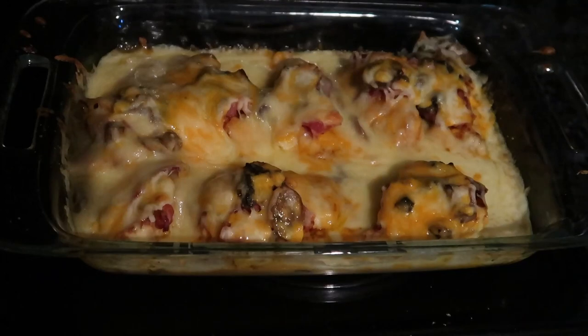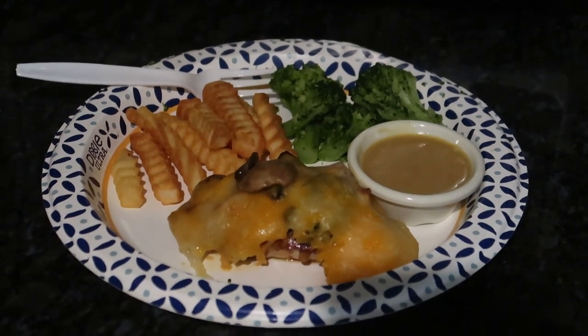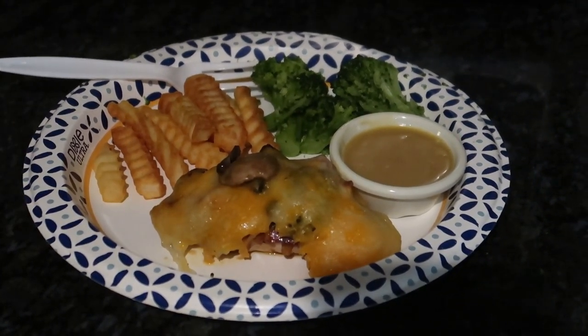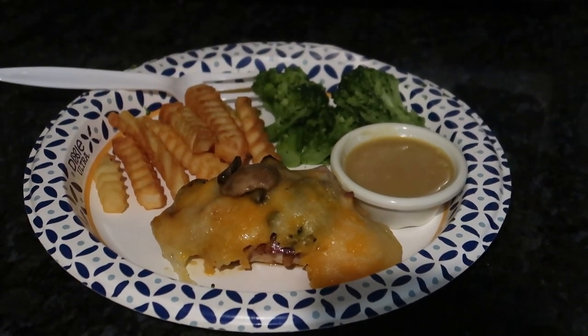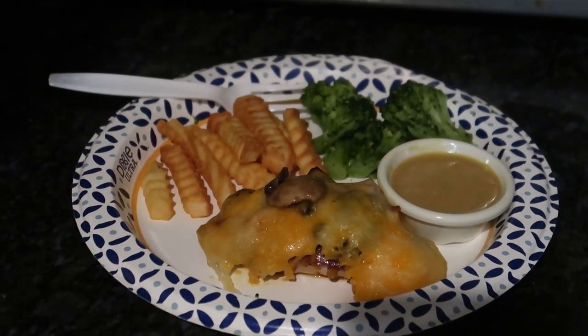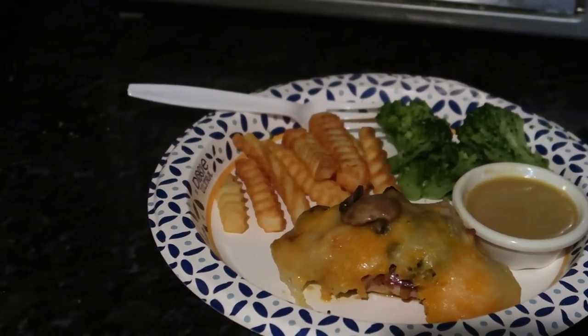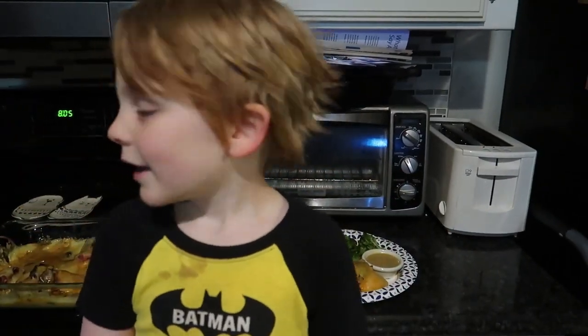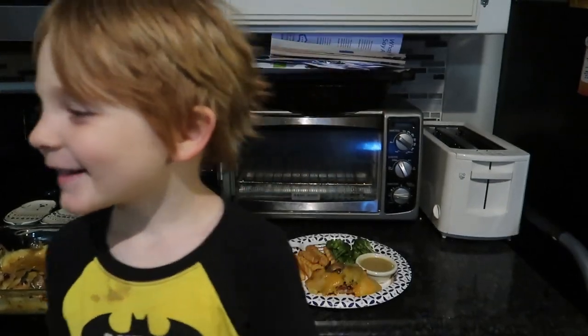Here it is! I know it usually doesn't have this much cheese on it, but I put extra. It looks delicious to me. We've got some french fries and broccoli to go with it and some extra sauce — it's a honey mustard sauce. Let me know down in the comments if you're going to try this or if you've tried it at Outback and you like it. If you like this video, give a thumbs up, subscribe, hit that bell. Thanks guys, bye!